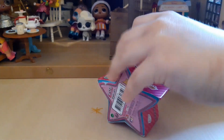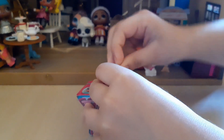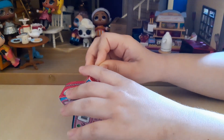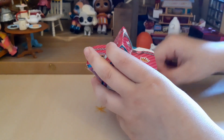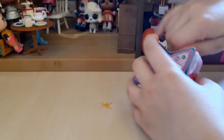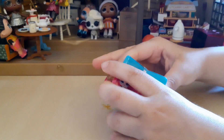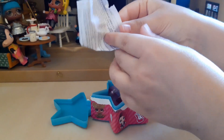I think you start by pulling from the zip like this. It's a bit tricky — don't do it my way, it's hard. Now I've taken the zip out and I'm going to try to open it like this. Here are the instructions.